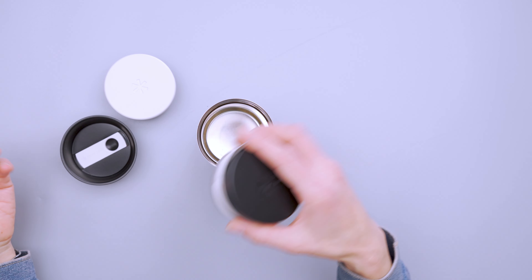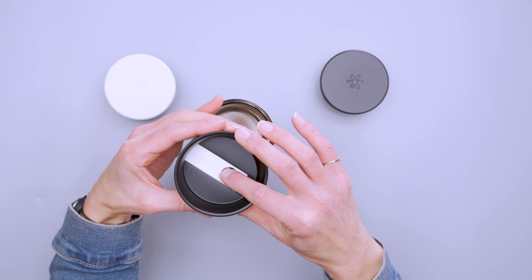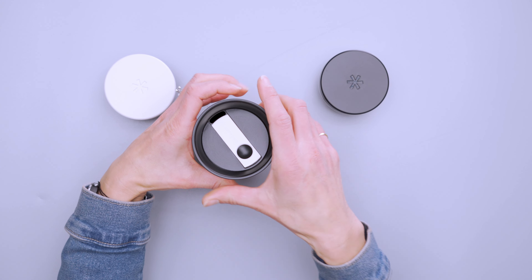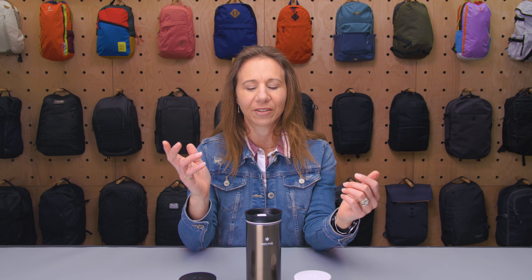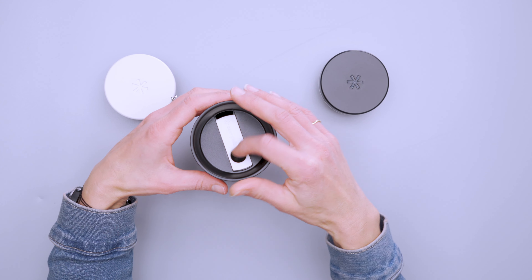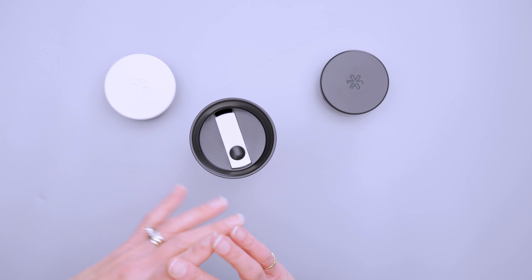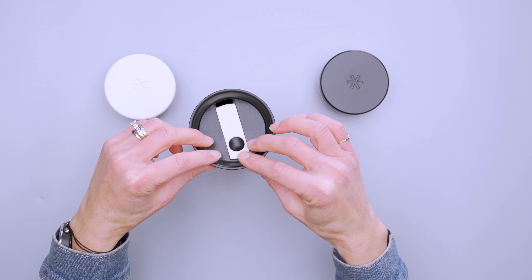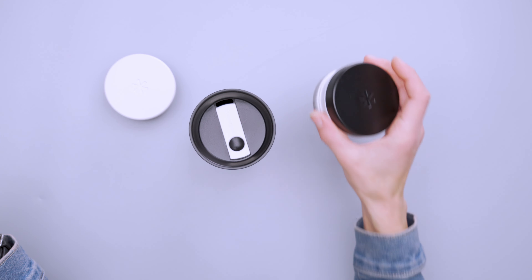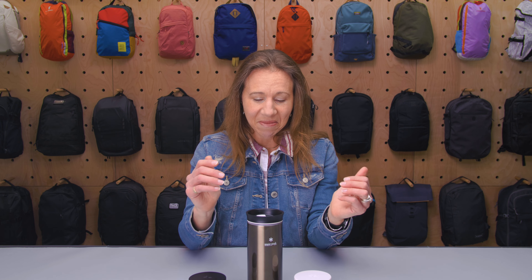When you get to your destination and want to drink, you switch to the sipping lid. I found this thing is a joy to drink out of — I can't quite describe why, but it really is. The difference is this one is not leak-proof, so you can't toss it in a backpack sideways — you need to keep it vertical. That said, it's still well insulated; I put in boiling water for tea and still burned my mouth five hours later.